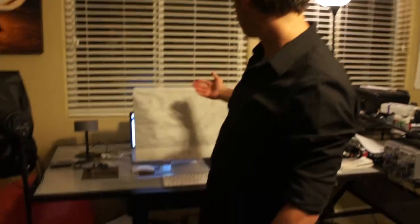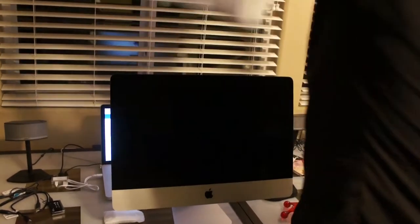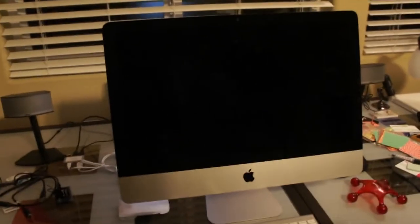Setting up my Mac — brand new iMac. Would you like to see me unveil it? Yeah, here we go. Brand new on the market. How do you feel about that? Doing work.